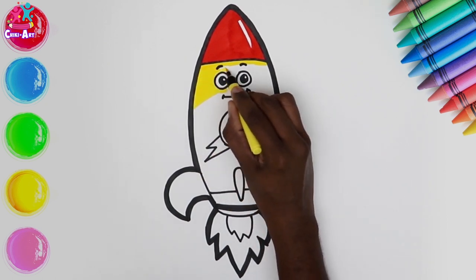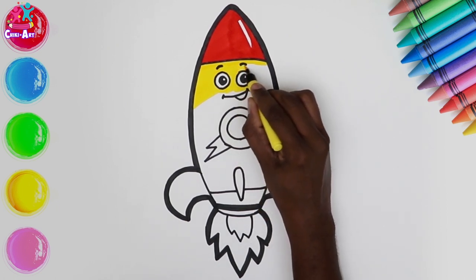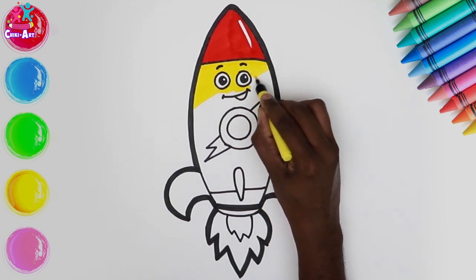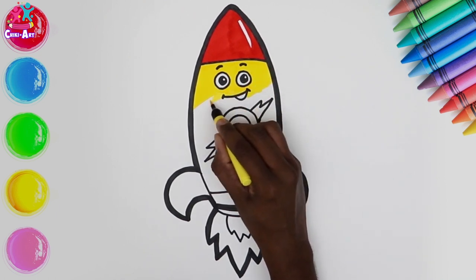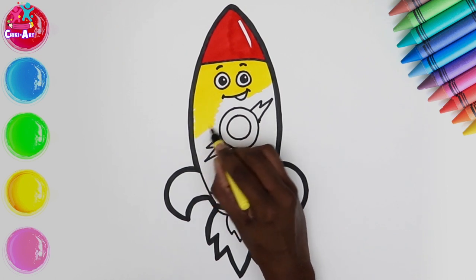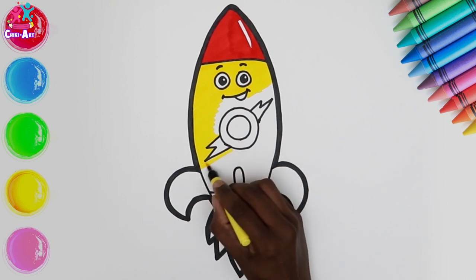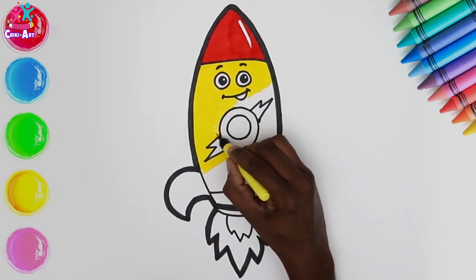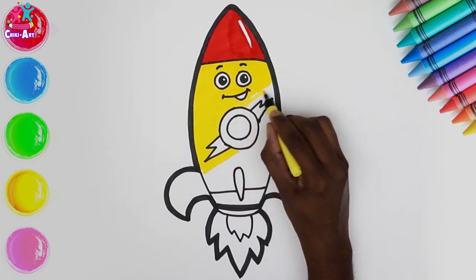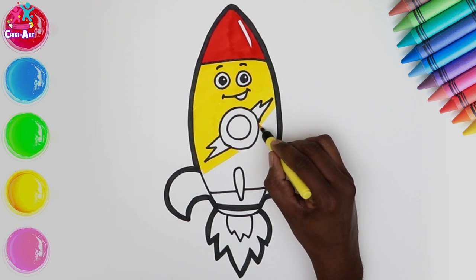Now let's do the next section yellow. We've got a very fine tipped pen here — you can of course paint if you want, or use pencils. We are just being very careful so that we don't colour over our black lines and into the bits we don't want to be that colour, like the eyes and the mouth. Take your time, no need to rush, and you can always pause the video if you need to.